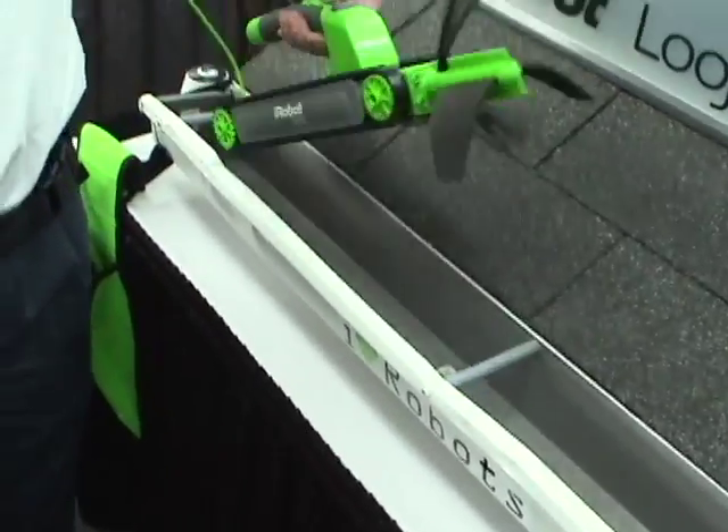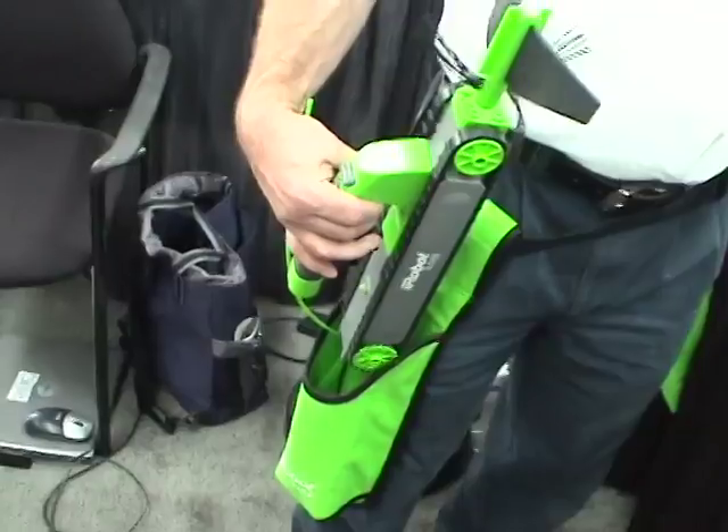Once the robot comes back to you, it's usually all covered with mud and dirt, so you put the handle back on the robot so you don't have to touch it, take it down, and put it back in the holster.